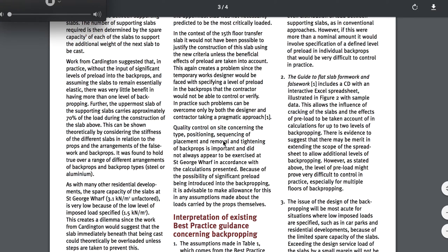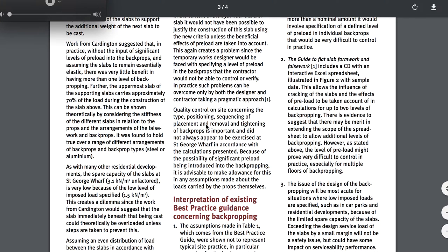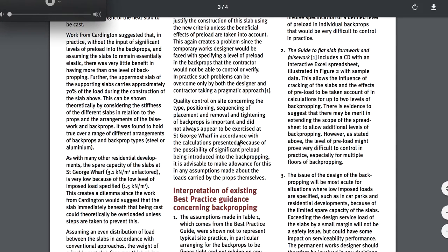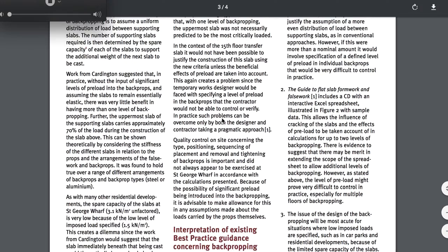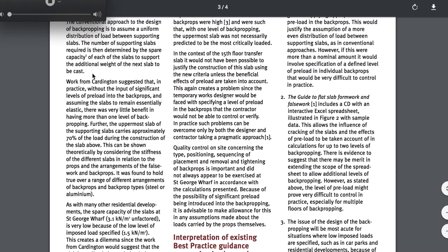Quality control on site concerning the type, position, sequencing of placement and removal, and tightening of back props is important, and did not always appear to be exercised at St. George Wharf. So you see that this removal is critical. You just can't throw it up there — there's engineering that goes along with that, including testing of the concrete that you're loading when you're putting the back props on.